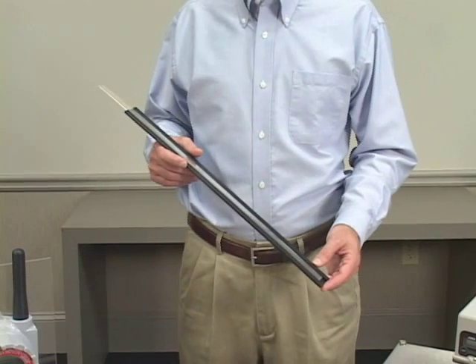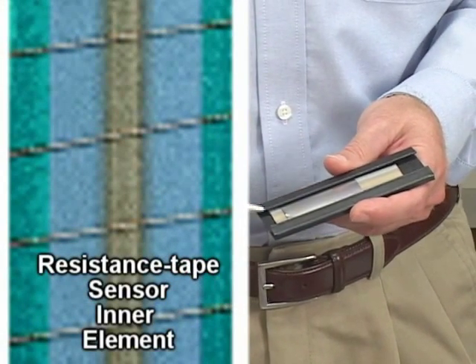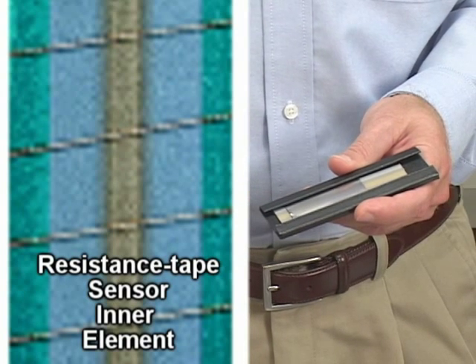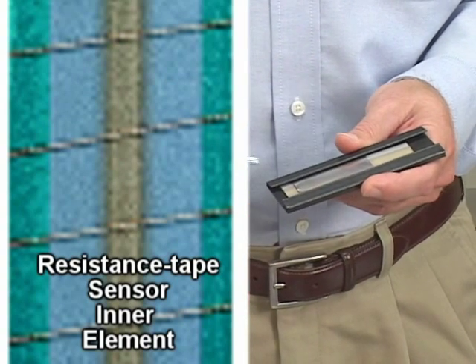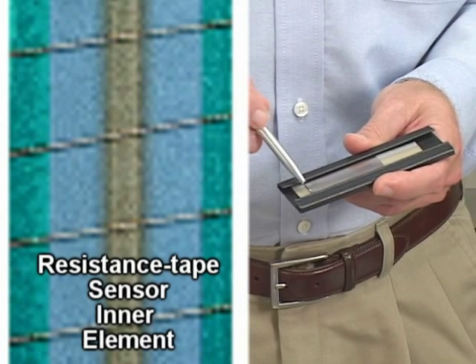The technology behind our sensor, called resistance tape, is unique. However, once you understand how it's physically constructed, you can understand how it works. It starts with a stainless steel core that has a mylar insulator covering all but a strip in the front. A nichrome wire, also plated with gold, is wrapped in a helix around this core. Due to the thickness of the mylar and the tension on the wire, the wire does not touch until you squeeze it.